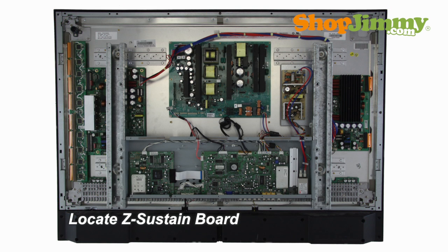The Z-Sustain or Z-Sus board is typically found on the right side of the chassis. Some manufacturers use the names X-Sustain, X-Sus, X-Main or SS board for this part.